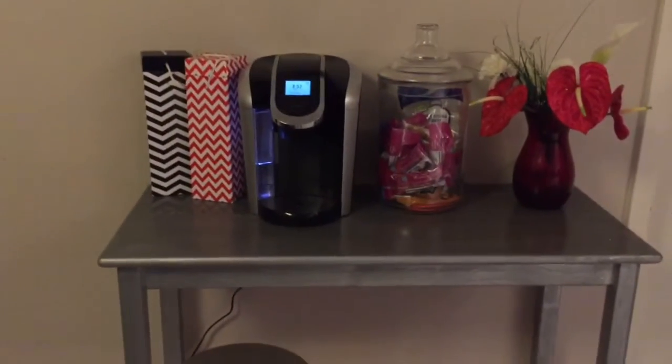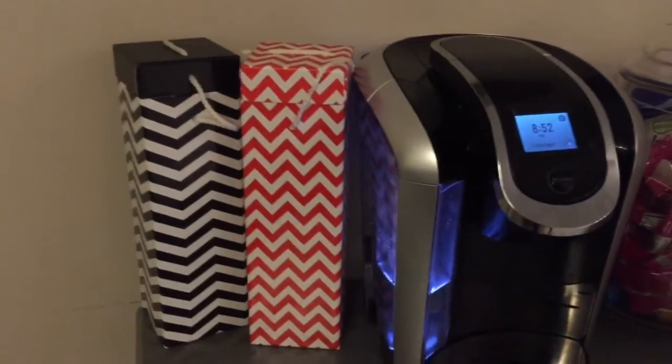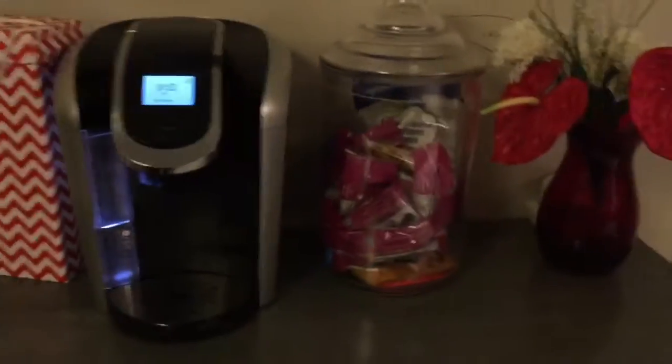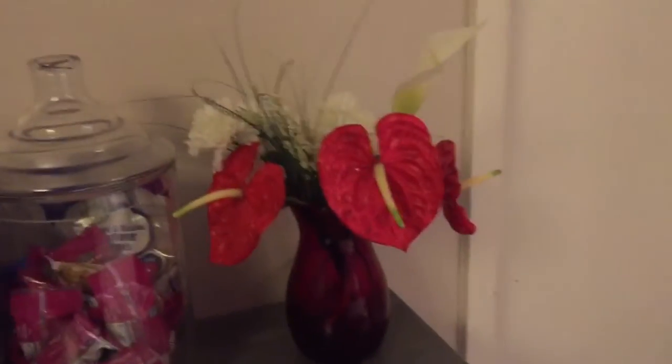Here is a close-up of the coffee table. I just have some decorative boxes, the Keurig, a jar full of snacks, and some faux flowers. This coffee mug I actually had since college — my mom bought it for me and I don't even know where she got it from.